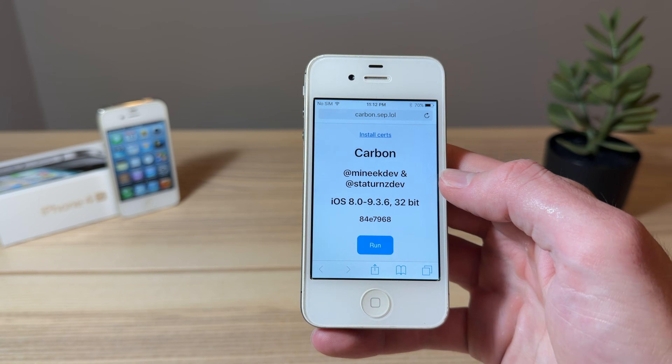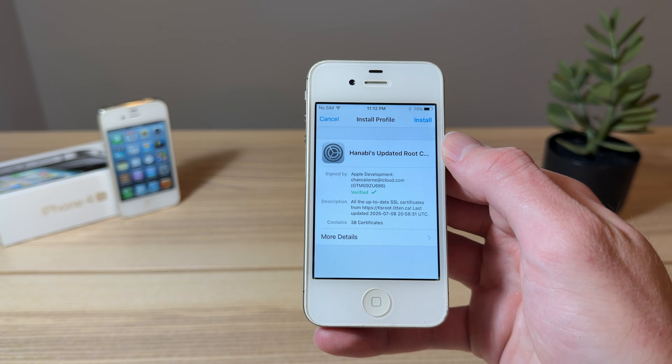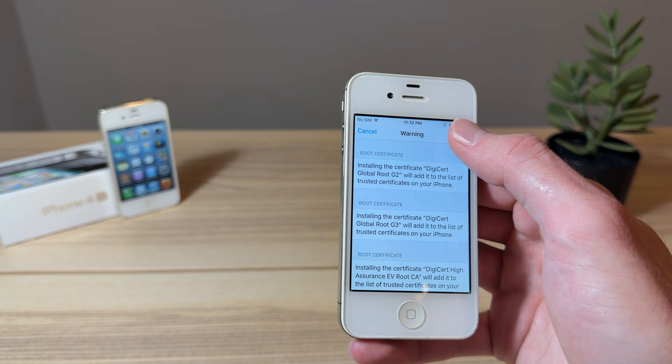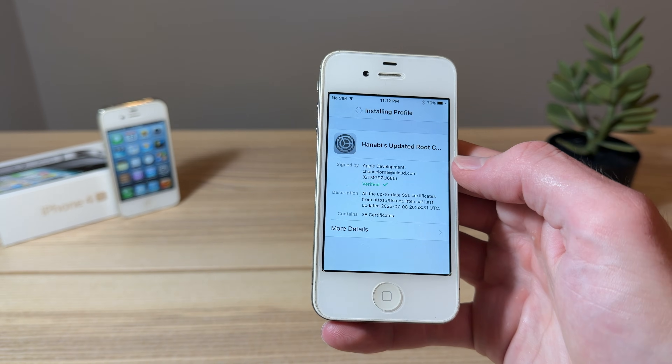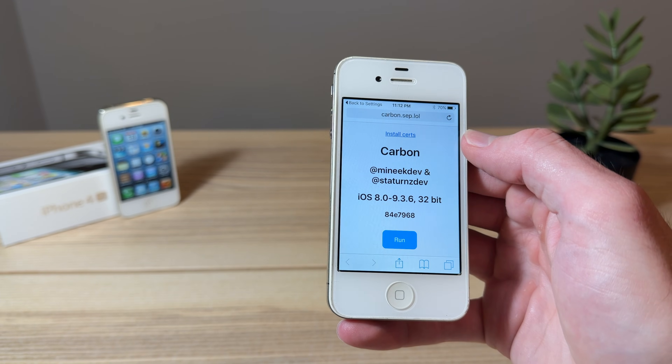It should look like this, and the first step is gonna be to click on Install Certs. That's gonna take us into System Preferences, and we're gonna click Install, and if prompted, enter your password. After that, click Done, and you should go back to Safari.